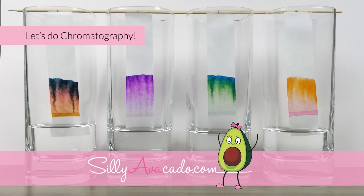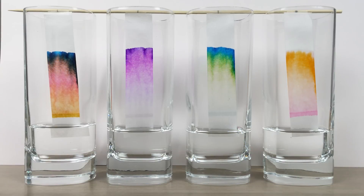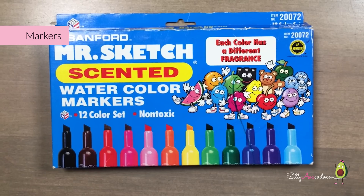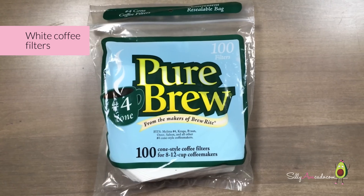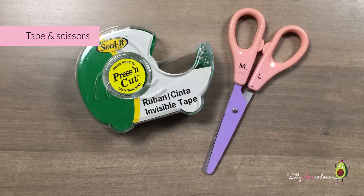Let's do chromatography. What do you need? Markers! Coffee filters, scales, tape and scissors.